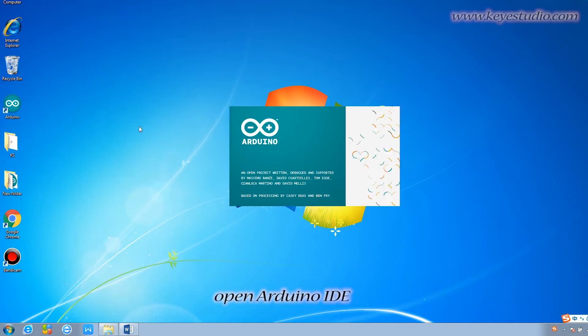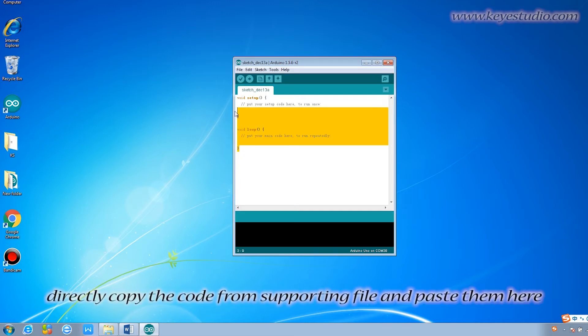Next, open Arduino IDE. Copy the code from the supporting file and paste it here.